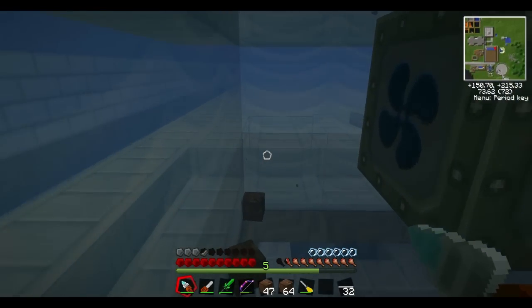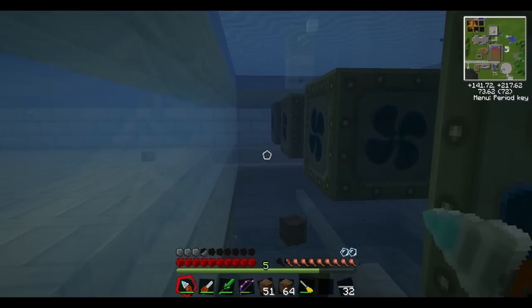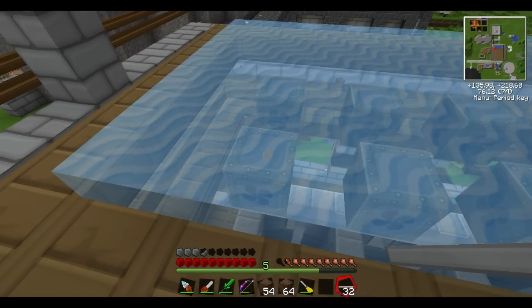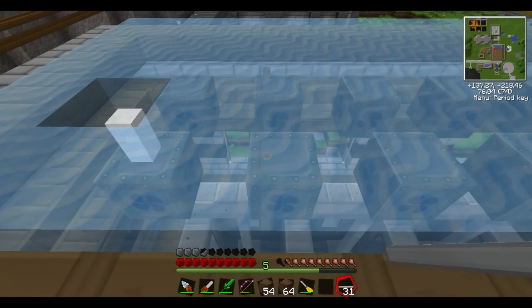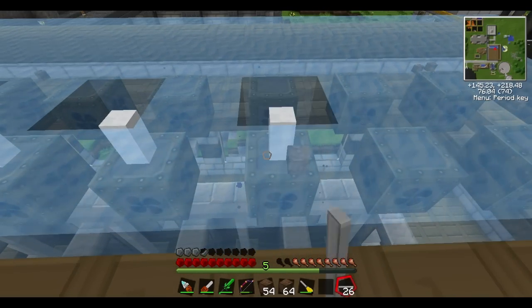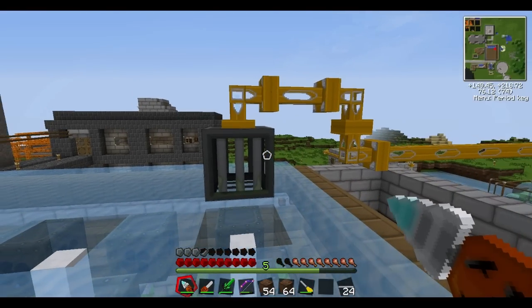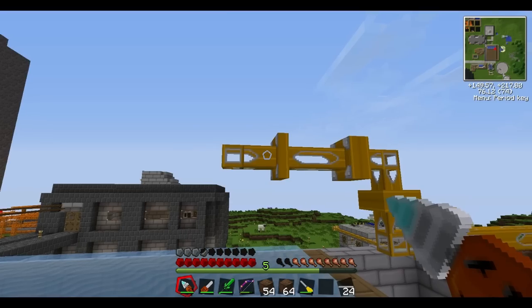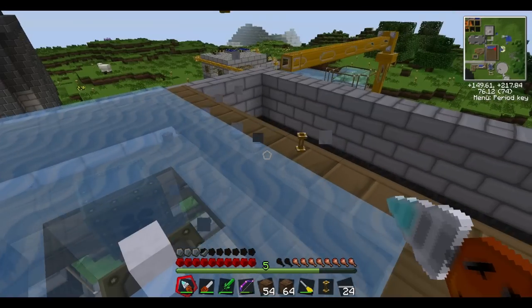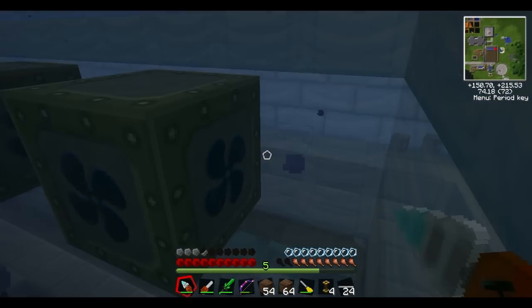Another way you can tell these are all source blocks is that we're able to ease right through the water — nothing's pulling us one direction or the other. That's a pretty easy way to tell you've gotten full source blocks. Next thing we need to do now is set up our ultra low current cables — they simply go on top of each water mill. You place these by holding shift and right-clicking on the water mill. We are going to have to remove this because that space is going to be needed for our cables.